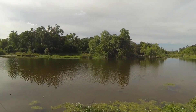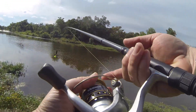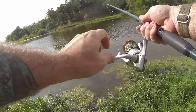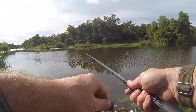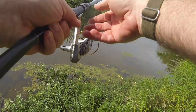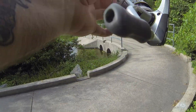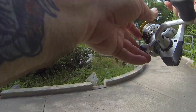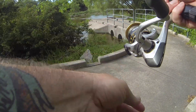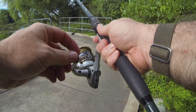Not as deep over here as I thought it was. We're going to cast up over these bushes and work it back.